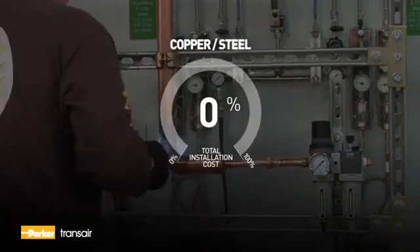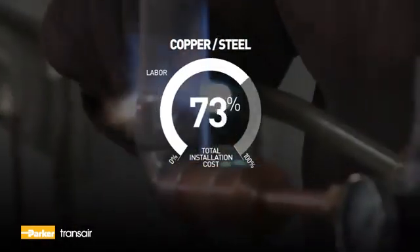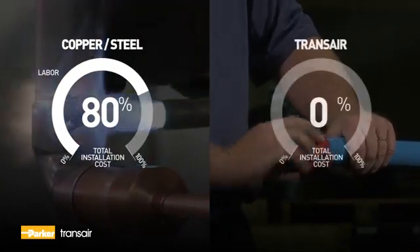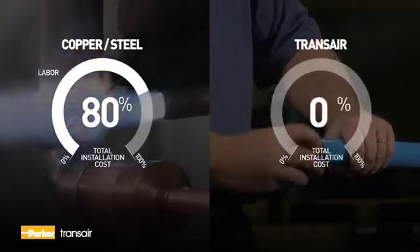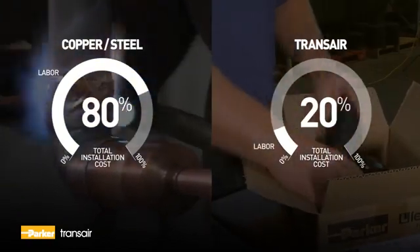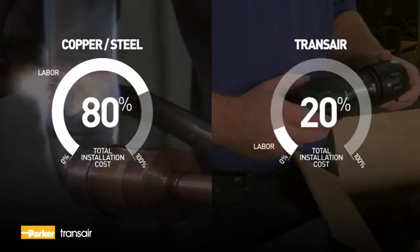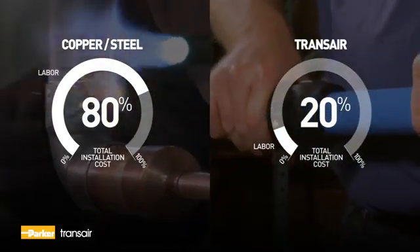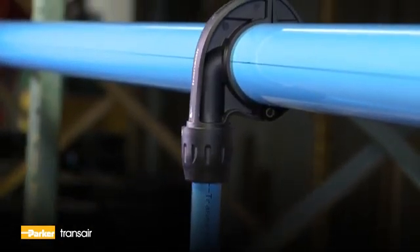With steel or copper, labor accounts for 50-80% of the installation cost, as compared to TransAire, which accounts for only 20% of the installation costs. This is possible by making connectors that are ready for immediate use. For pipes one and a half inches and less in diameter, simply push the connector onto the end of the pipe. There's no need to tighten the nut. It's that easy.